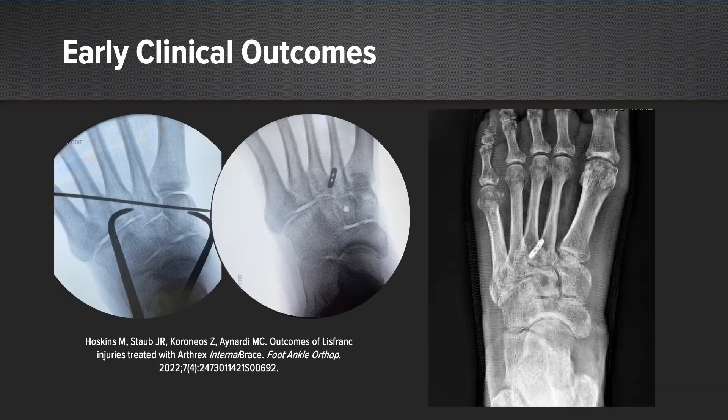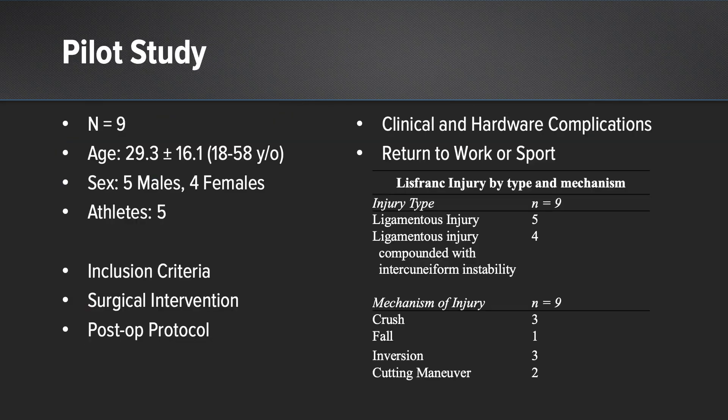With respect to clinical outcomes, we sought to study nine patients who had undergone Lisfranc internal brace repair with supplemental limb over a six-month period. Exclusion criteria included those with bony fracture dislocation of the Lisfranc articulations — these were all isolated ligamentous Lisfranc injuries. All underwent the same surgical treatment, and we monitored them for clinical outcomes, hardware complications, and return to work or sport.